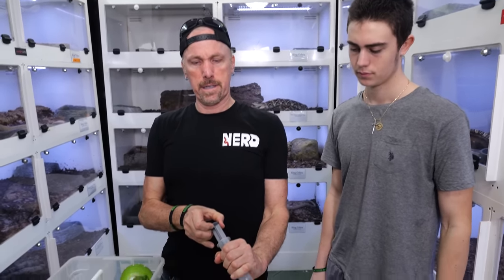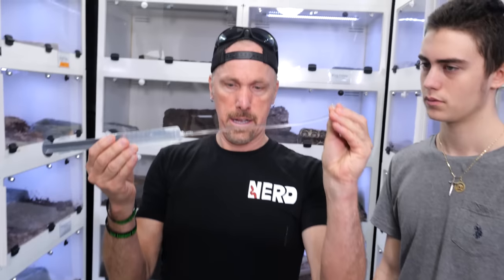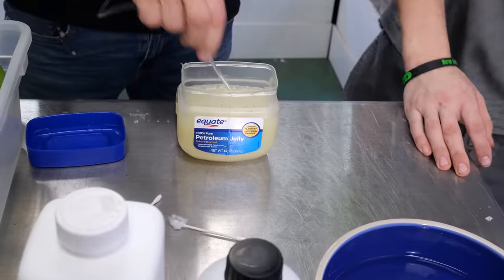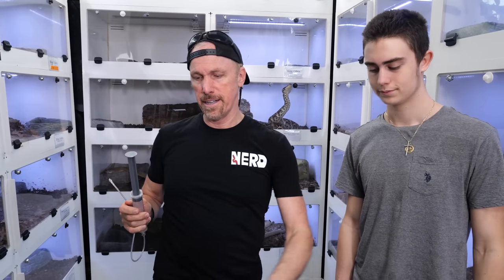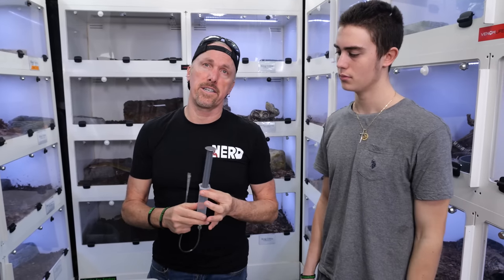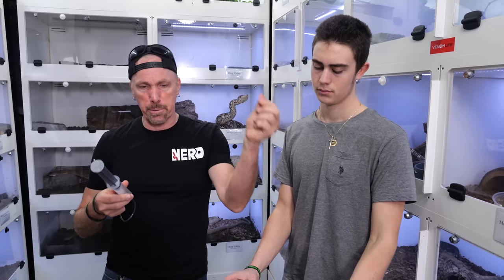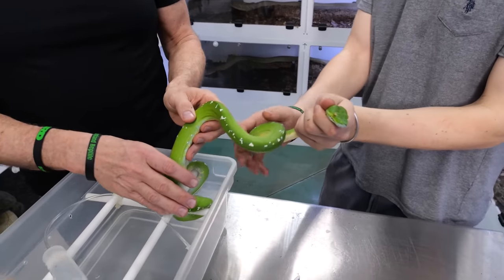We're going to do something called a cloacal wash. I take some ringers solution, a little bit of Vaseline or triple antibiotic, and I take my helper who's going to help manage the snake. We're going to take a solution that doesn't have protozoa or parasites and flush it into the lower gastrointestinal system of the snake. Then we flush it around, let it drain back out, collect it in our syringe, and see if we actually see anything. This will not hurt the snake one bit.